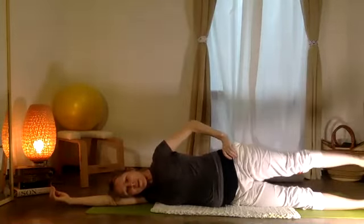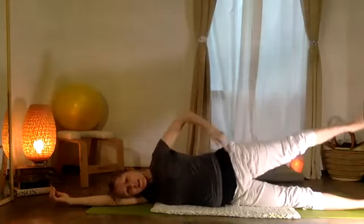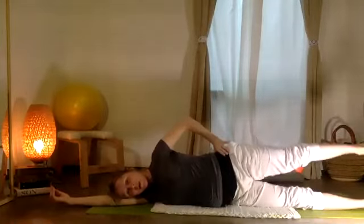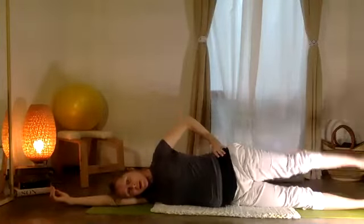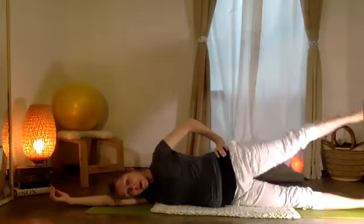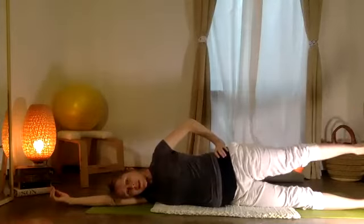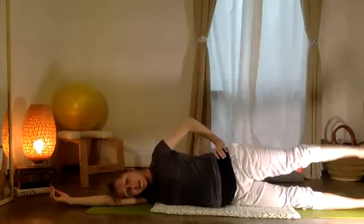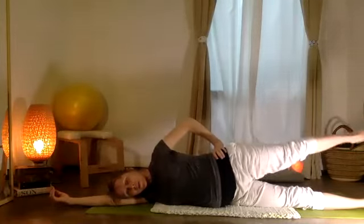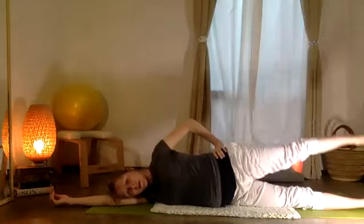Take your pierna encima — arriba y abajo. Go back to index finger at your hip bone, thumb at that bony protrusion at the back of the hip. Feel that your pelvis stays balanced while you're lifting and lowering this leg — this doesn't need to be a big movement. Feel the inner thigh, outer hip, stable bottom leg.